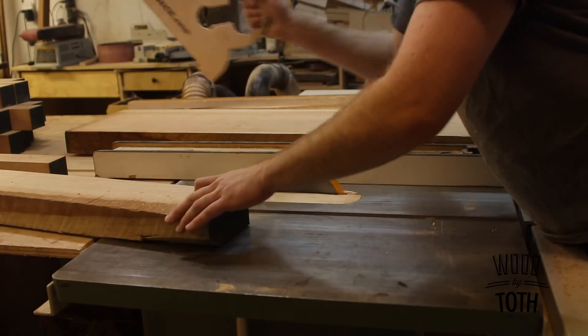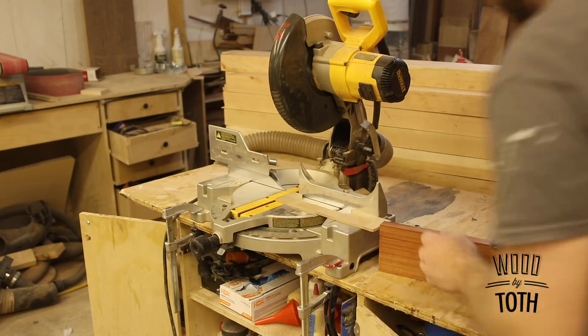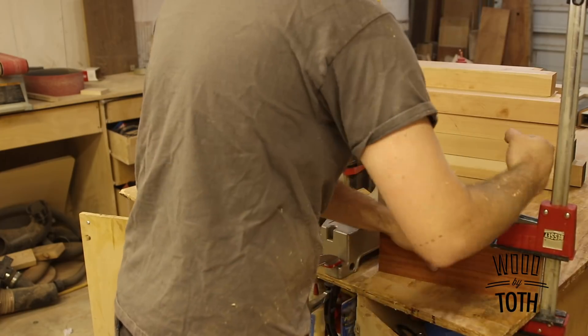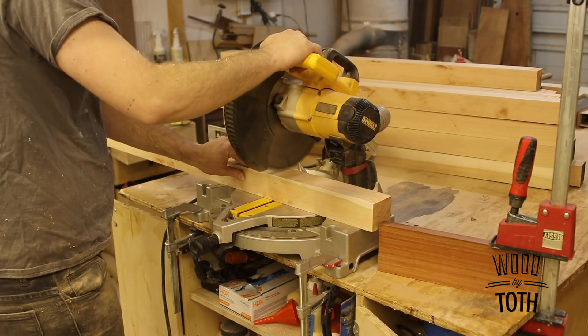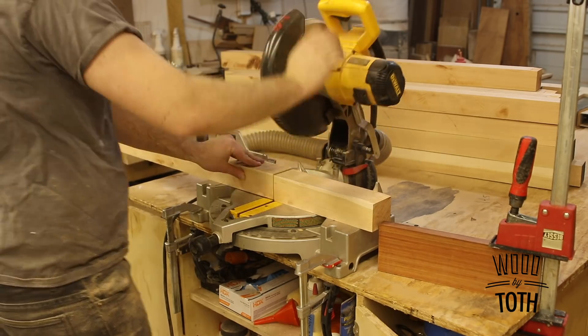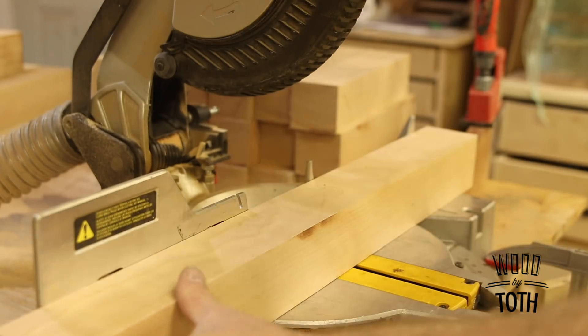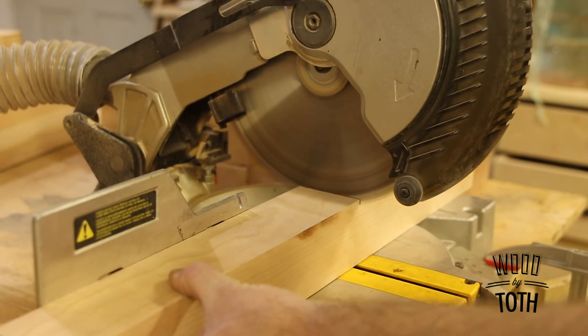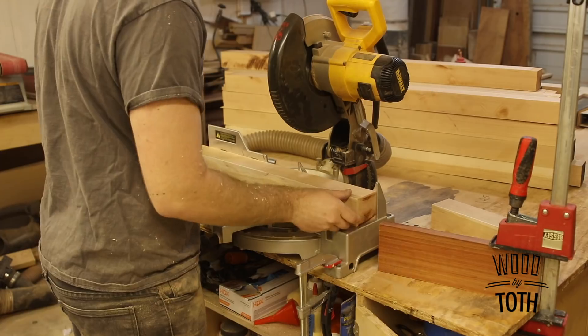Another thing I've done over the years is set an actual timer for each step so I know how long each step takes. Sometimes when you get an order for, say, 200 tap handles it's a daunting task and I find myself doing other things just because I'm putting it off. But with the timer I know, okay, I can rip these boards — it'll take 35 minutes — and then I'm on to the next step.